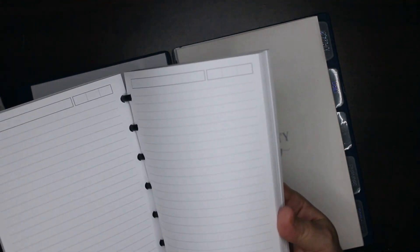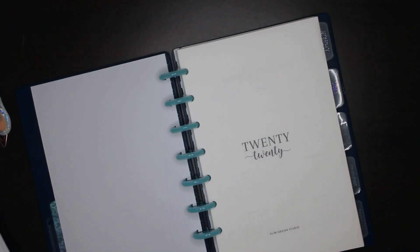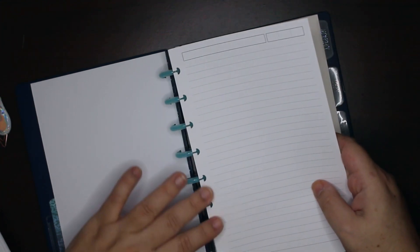Every time you buy a Tulle notebook it comes with blank notes pages, so I have a stash of them. I'm going to put those in the front because I always use them, so I'm just adding a few pages.